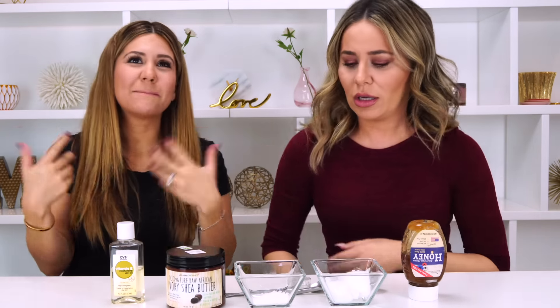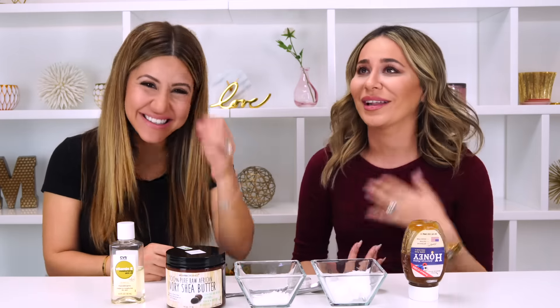DIY day! My favorite DIY days are lip DIY days. I like the makeup, but I like the masks too — I like the hair mask. I like them all, I can't pick one!